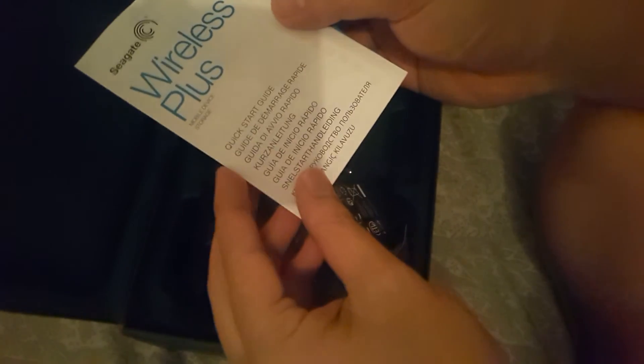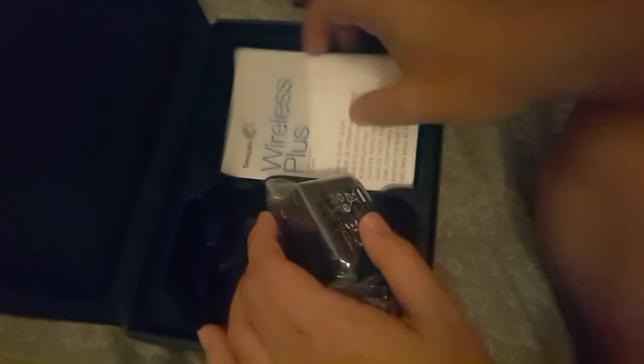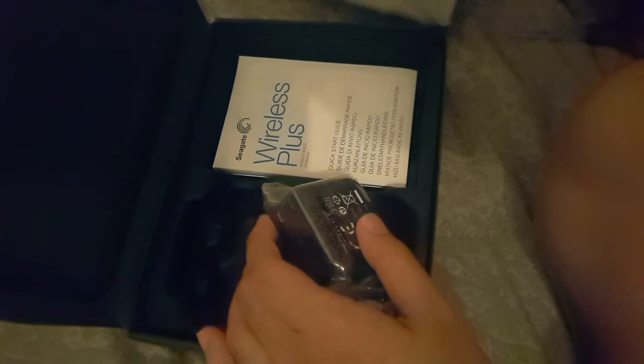It looks like it's the AC adapter — the US version — but we do have an adapter for it and your standard EU adapter as well. This is the only documentation inside: a quick start guide available in different languages.